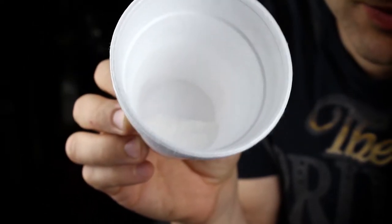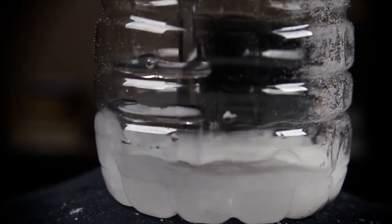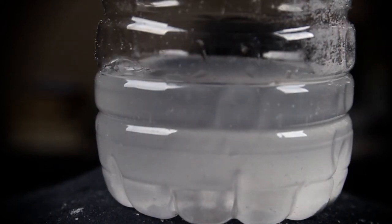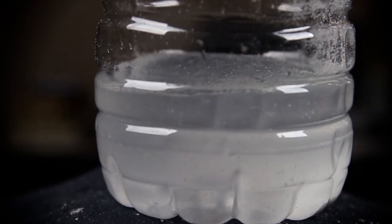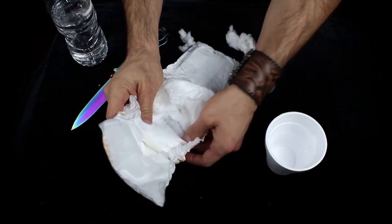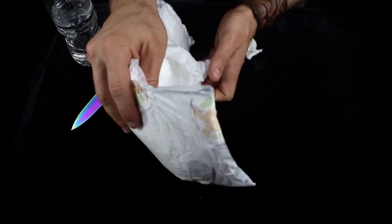This powder is a super absorbent polymer. That chemical absorbs 500 times its weight in water. Watch as it slowly absorbs the water. We'll call this powder magic dust.